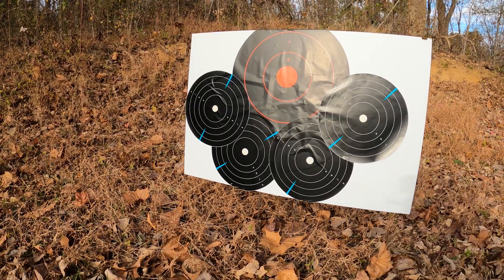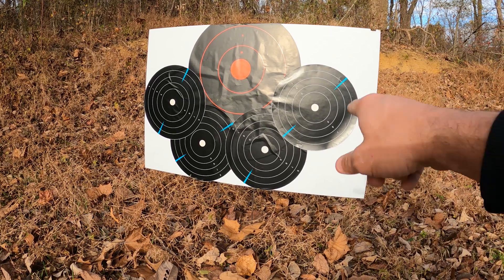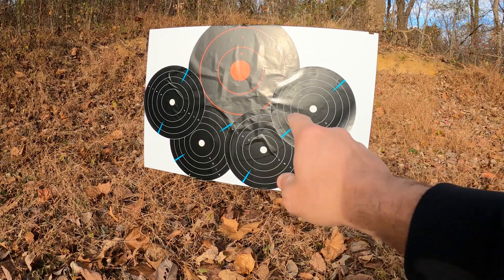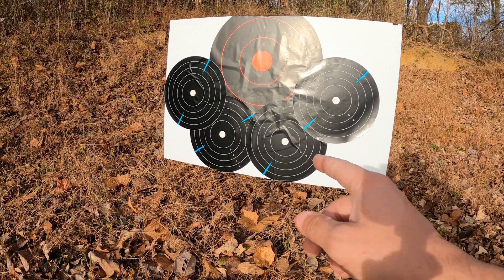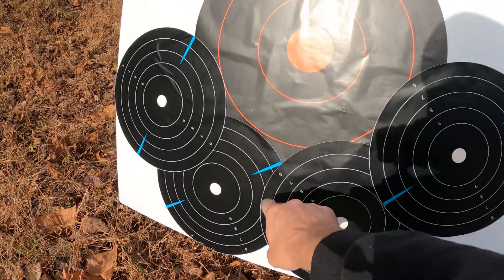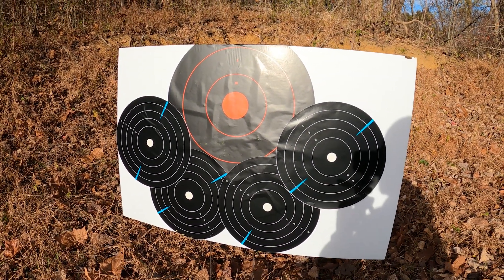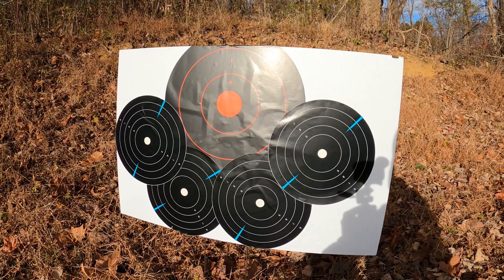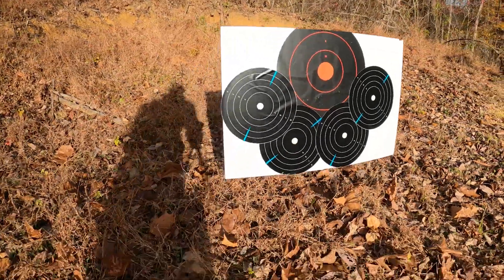Alright guys, I am set up for round two. I'm going to back up to 200. I put these extra reactive targets on there because they'll show your shot from a distance, and if my bullet hits anywhere out here I want to be able to see it without coming up close. I'll be aiming for this orange dot here. I'm anticipating hitting somewhere around it, but at 200 yards with a muzzleloader, I don't know — we'll see. I need to know what it's doing so when I get out there, I can predict it.